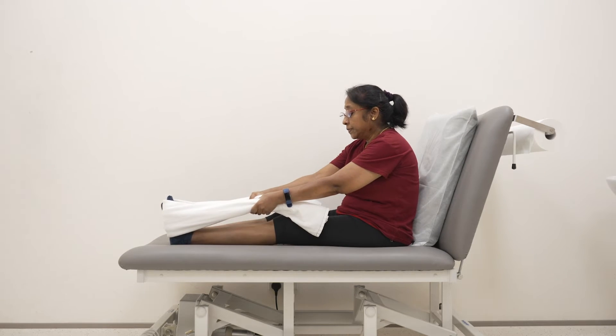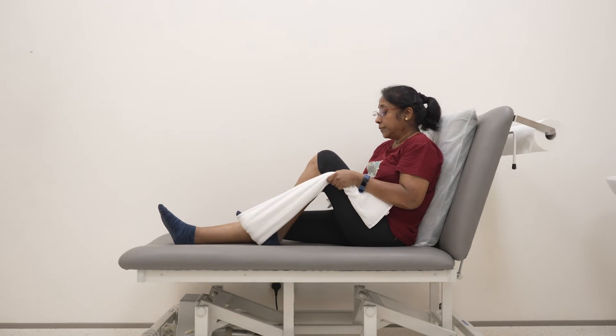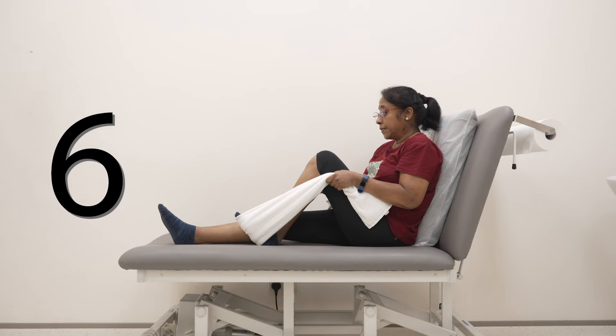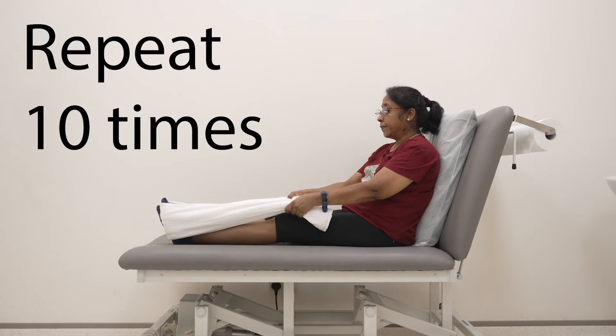With both hands holding on to the end of the towel, hold it to bend your knee as much as possible. You should feel a stretch in your knee. Hold this stretch for 10 seconds before relaxing. Repeat and perform this 10 times.